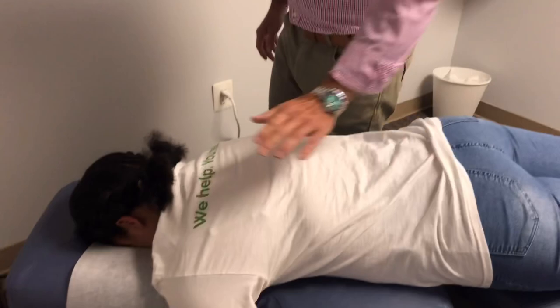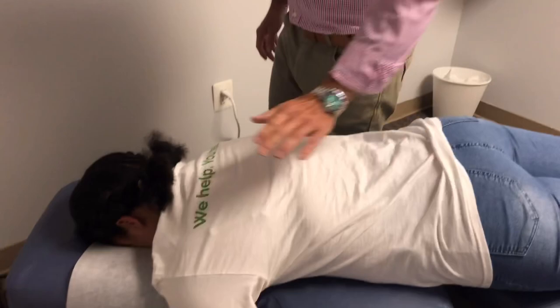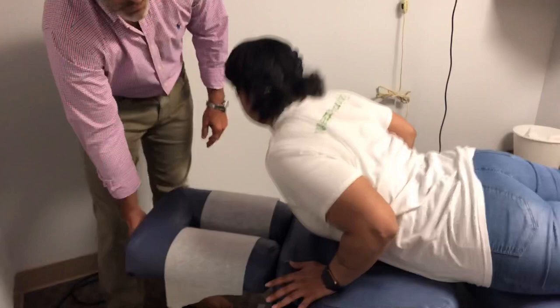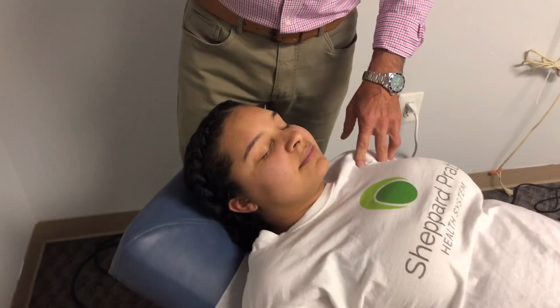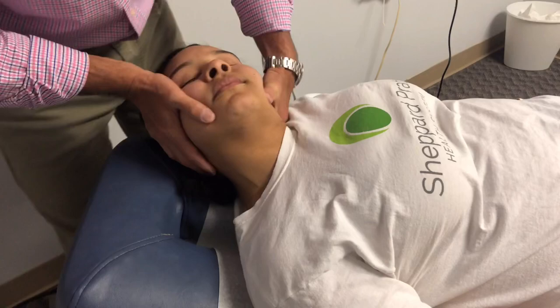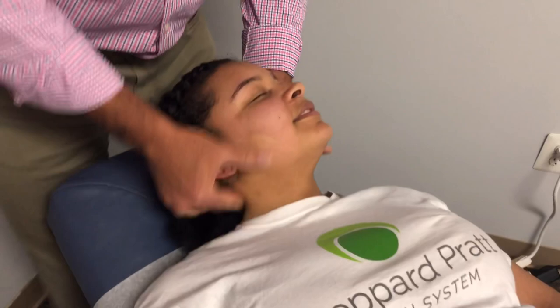Flip on your back — now we're going to adjust your neck. You might hear a little pop or crack; it'll help to release everything and feel real good. All you've got to do is relax your head. You feel okay? Mm-hmm. It felt good. Now let's do this one — that looks good. This will help to open it up and decompress it.